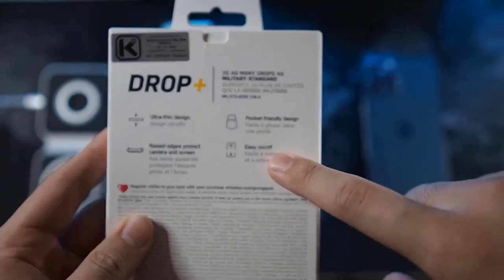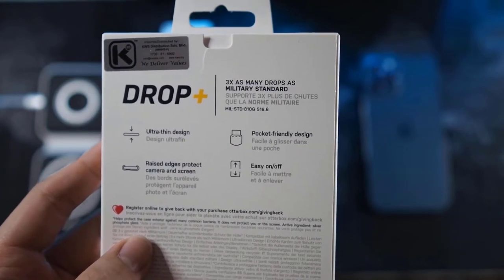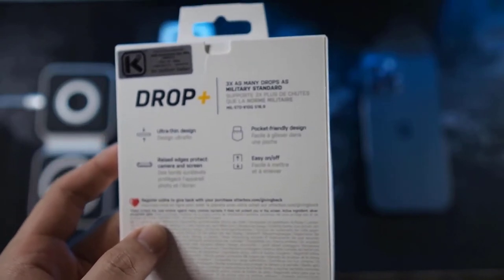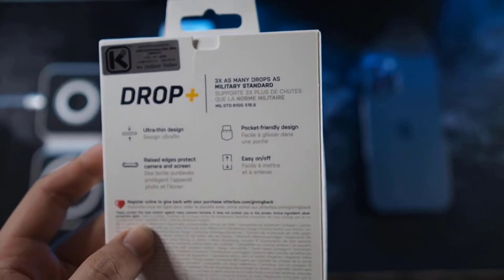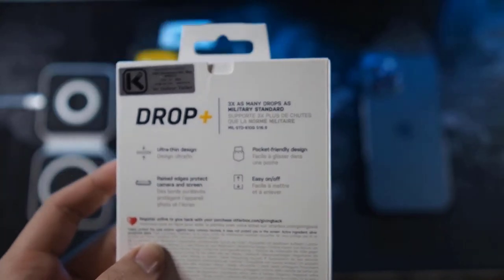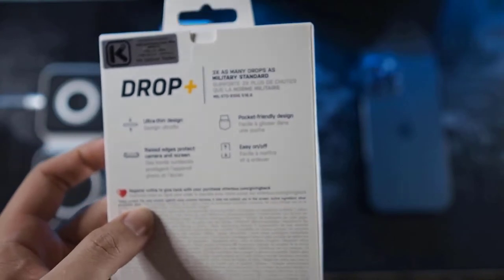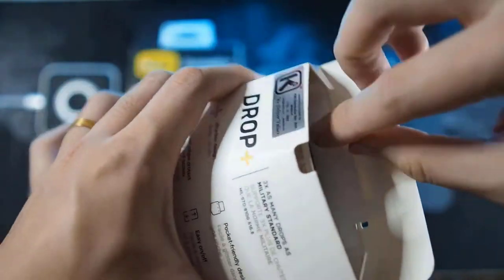Features listed include drop plus military standard, ultra thin design, raised edges to protect the camera and screen, and pocket-friendly design. Easy on and off is debatable - when I tried to remove the phone from the case it almost broke my nail. Installation was pretty okay, not very easy but not too hard either. That's it for the packaging.